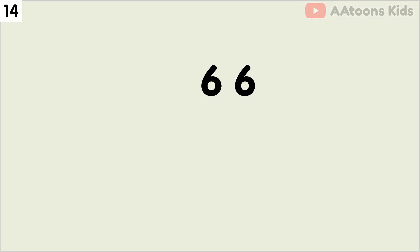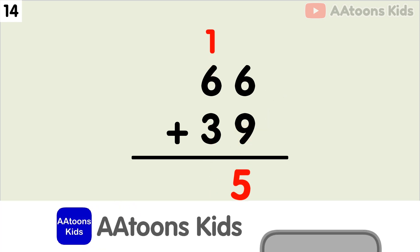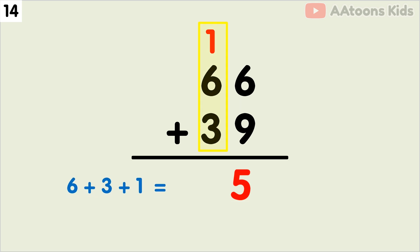Add 66 plus 39. We have 6 and 9 at the 1's place, so let's add 6 plus 9. The sum of 6 plus 9 is 15. Now split 15 into 1 and 5. Now write down 5 and carry over 1. Next, we have to add the 10's place. Add 6 plus 3 plus carry 1, which equals 10. Finally, 66 plus 39 equals 105.